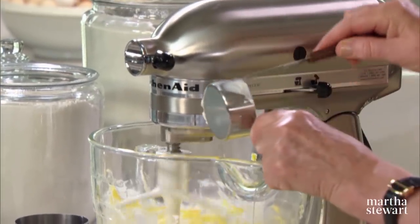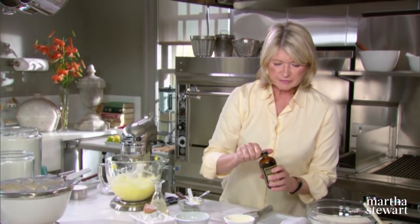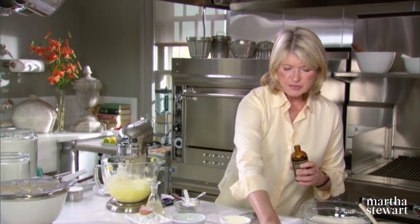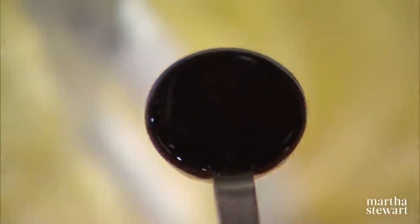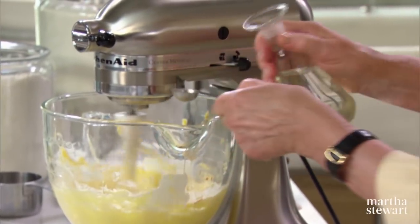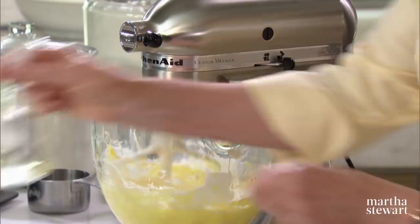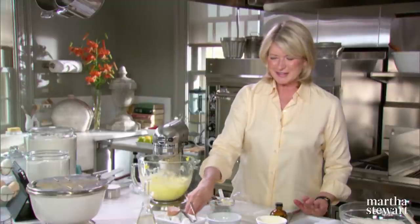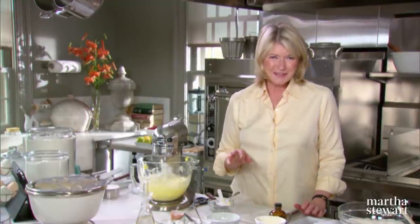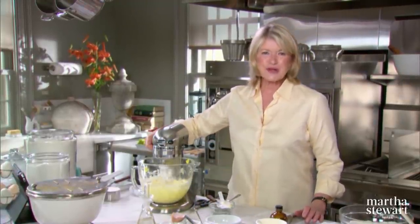Now add your sour cream, a third of a cup — high-quality sour cream — some vanilla, half a teaspoon, and white vinegar, one teaspoon. This acts as a tenderizer in the dough. An odd addition, but you'll see when you taste the different products that we're going to make — it really adds something special to this dough.